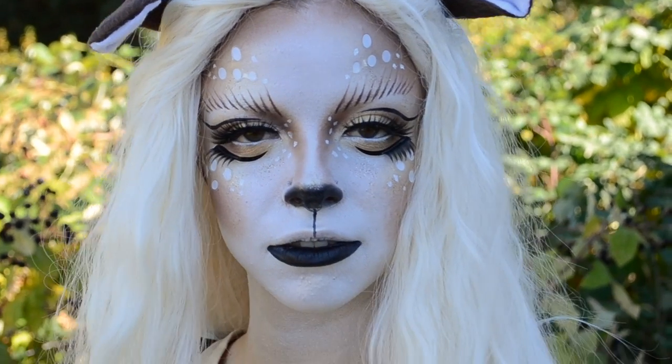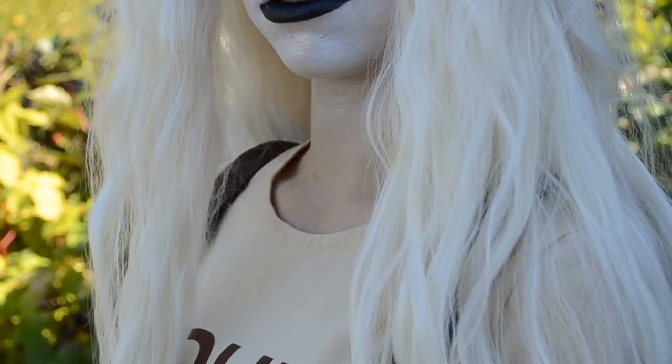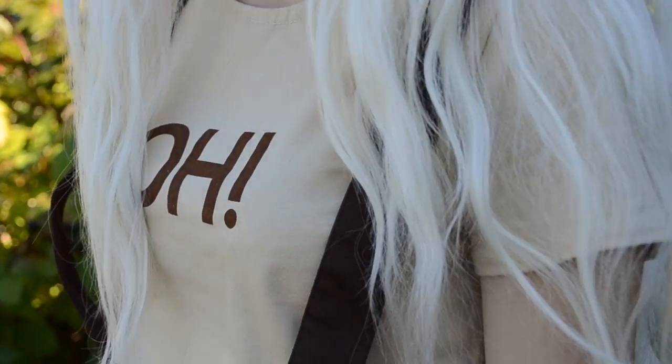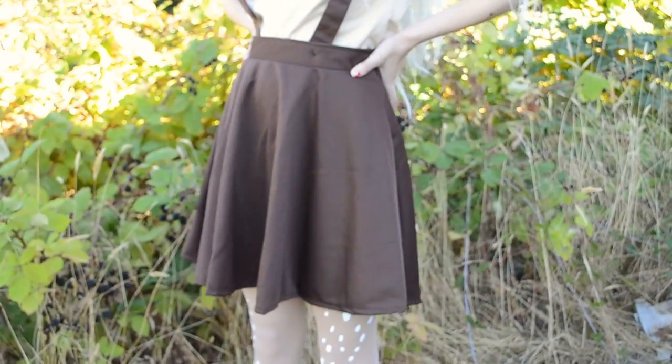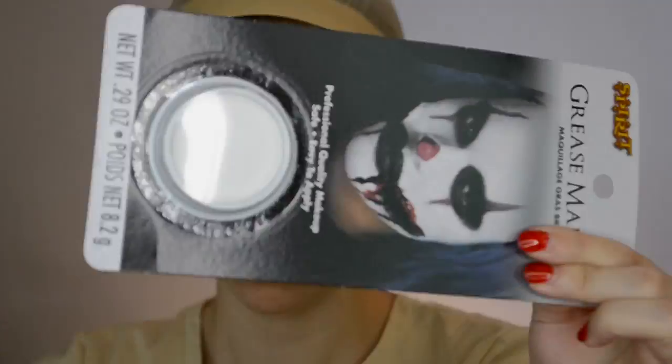Hey guys and welcome back to my channel, or if you are new here, welcome! My name is Kimberly and I enjoy painting my face. This video is in partnership with Spirit Halloween. I'm going to be turning myself into a fawn with all products and costume that can be found at any Spirit Halloween store. So if you'd like to see how I achieve this look, then just keep watching.